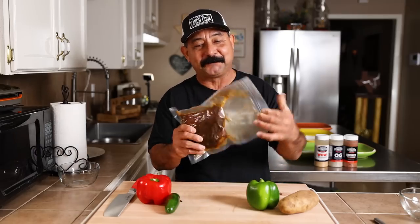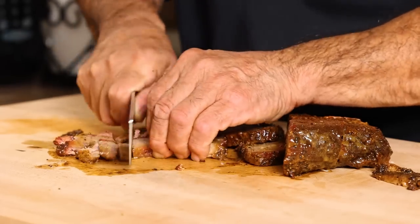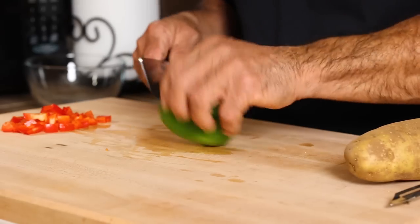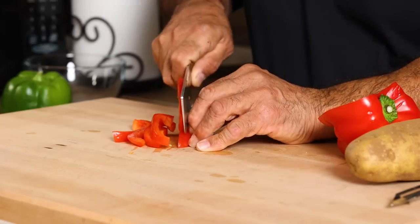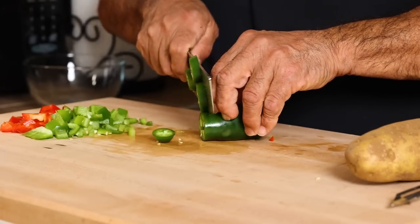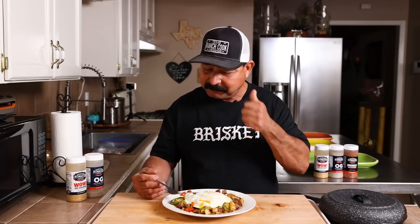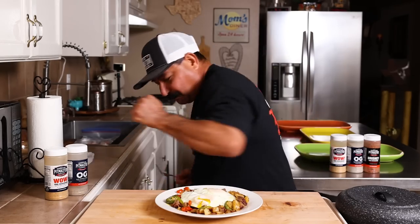Today we have some leftover brisket. We're going to go ahead and take this brisket, chop it up. This is about three quarters of a pound of brisket flat. I'm going to use one medium russet potato, a little bit of green bell pepper, red bell pepper. I've got jalapeño because I don't have serranos, and we're also going to be using about half of a white onion. Let's get started because it's 10 o'clock and I haven't had breakfast and I am starving.